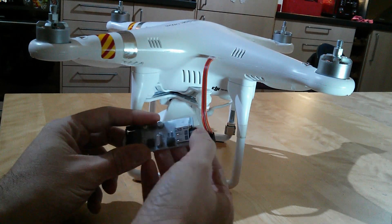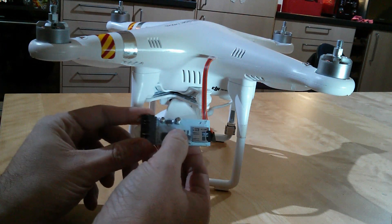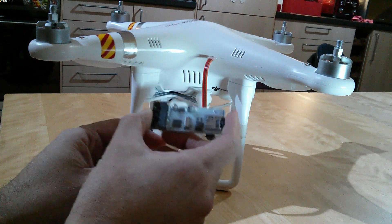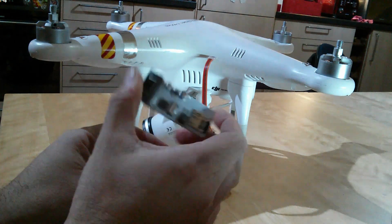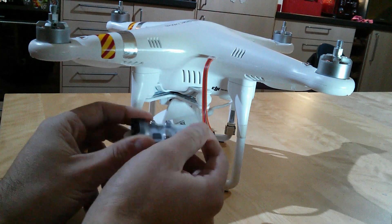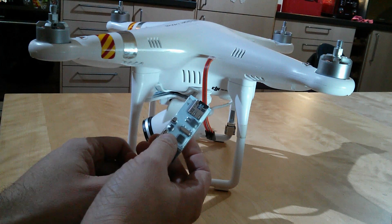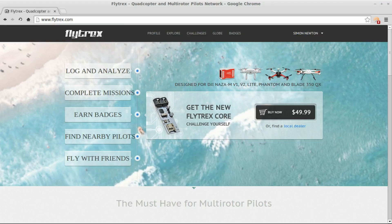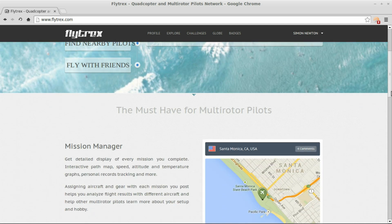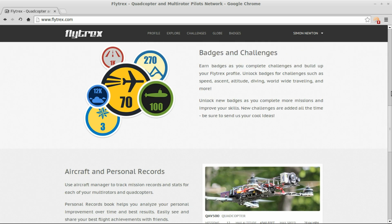The data is stored in a proprietary format at the moment. You'll need to go to the Flytrex website and create an account when you buy the Core — either from Flytrex direct or from one of their listed dealers. That gives you free access to the Flytrex website and its various features. If you go to flytrex.com, you'll see there's an introduction that tells you all about the site, what you can do, and the different controllers it works with.